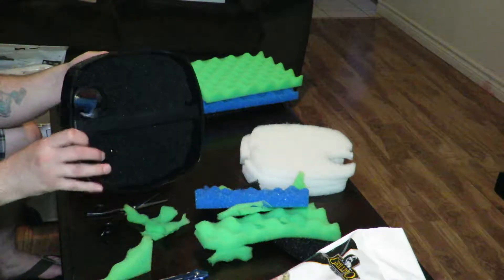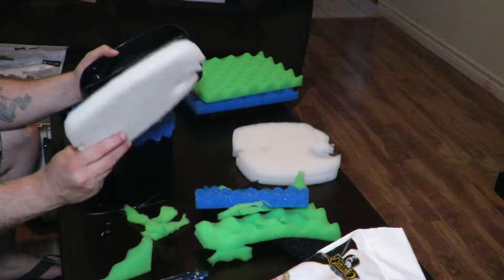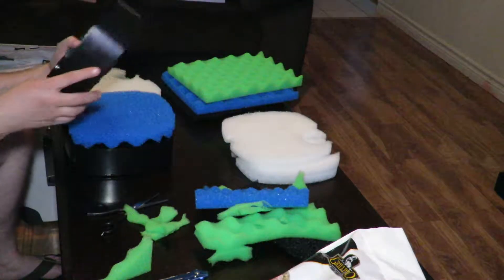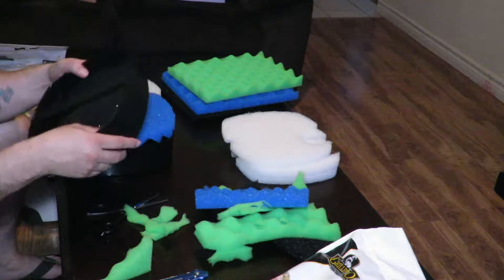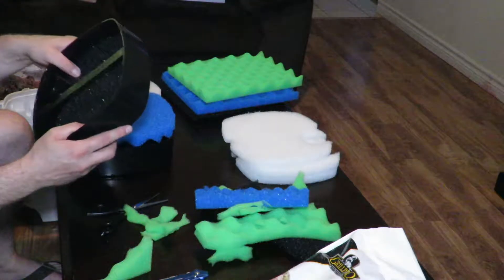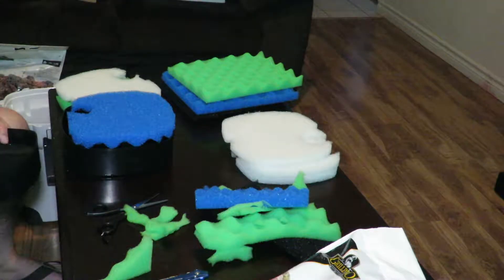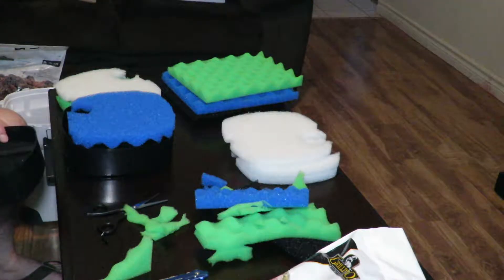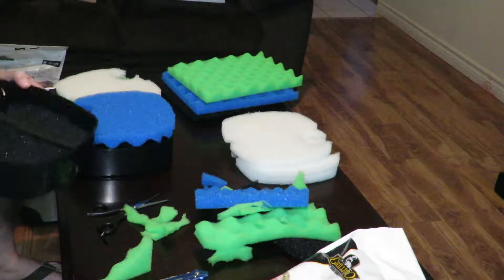Make sure when you cut your pads out that you use the tray as a template and cut them out bigger. Don't try to get very close to the edges because if you do, you're going to have gaps around the outside of your foam. As you can see, the pad is cut out and it's nicely snug in there.